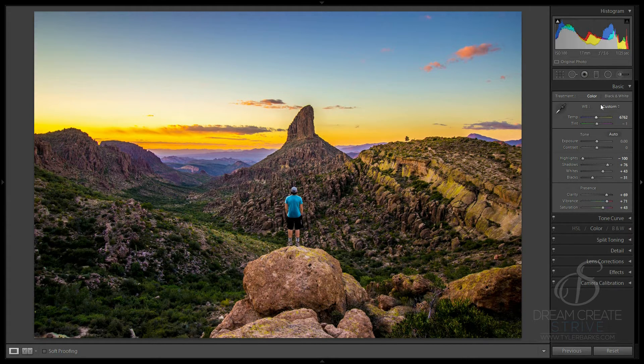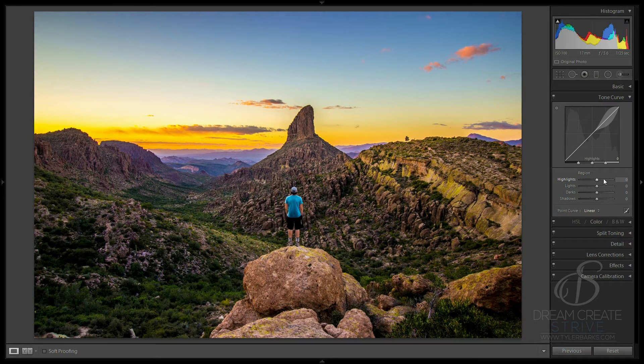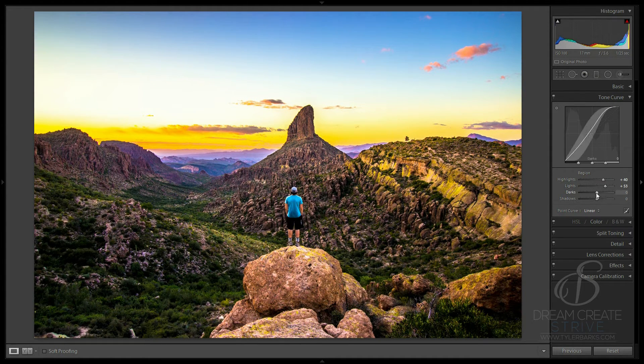Now I've retouched the basic section. We're going to go into the tone curve, which I just recently started using and I've really loved it because it has a lot more contrast in a whole other way — you have complete freedom to contrast. We're going to pull this up — usually the highlights are going to be the sky and the lights will be more of the overall photo. You can see it's just brightening up some of those bright spots. I think that looks really cool, maybe about right there. Now I like to open up the darks and crush the shadows a little bit — it adds a little bit more.